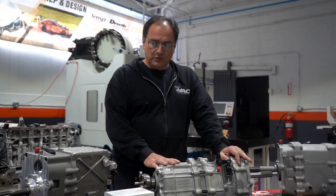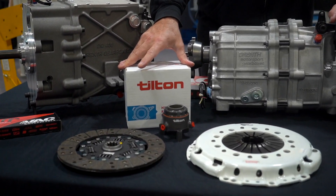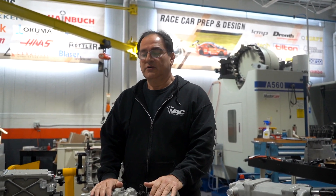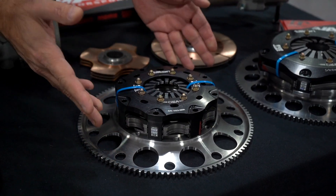In addition to the gearboxes, we're also showing some clutches. We've been a Tilton distributor since the late nineties, when I was running a two-frame car in GT3 SCCA. Back then I tried different clutches and just never had any success — all the DNFs or DNS's were typically caused by the clutch specifically, not by the engines. So I reached out to Tilton. They didn't make a flywheel for the BMWs at that time, so we made the flywheel and we started with the five and a half inch twin disc and really never looked back.